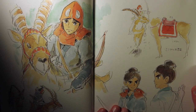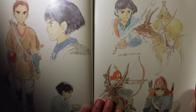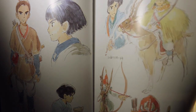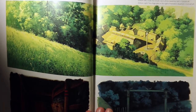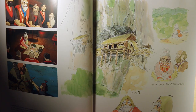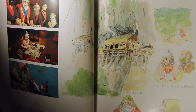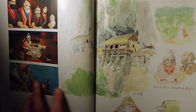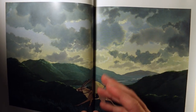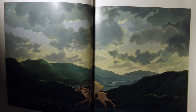Of course everything is basically done digitally now in terms of ink and paint. But this was the first Studio Ghibli film to rely heavily on digital ink and paint. All the backgrounds were still painted by hand and the actual animation was drawn by hand on paper, but they did a lot of compositing digitally. In some scenes they actually merged the two, where animated characters done by hand would perfectly match the digital parts.